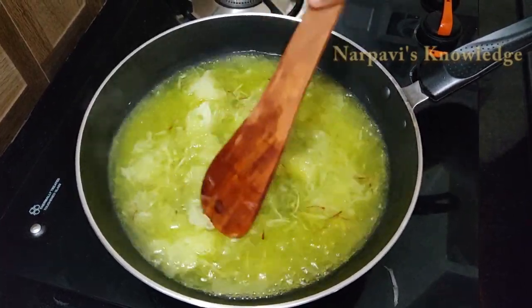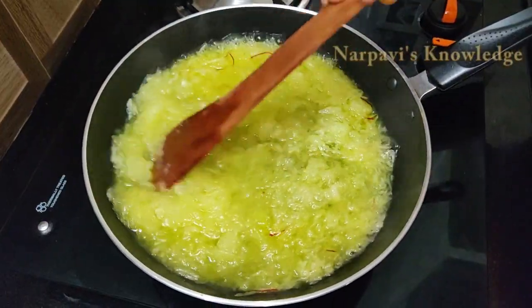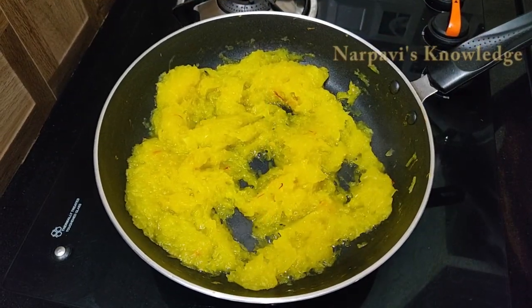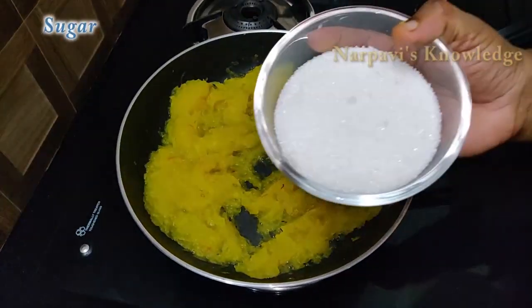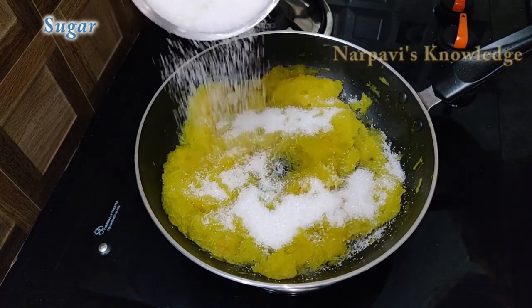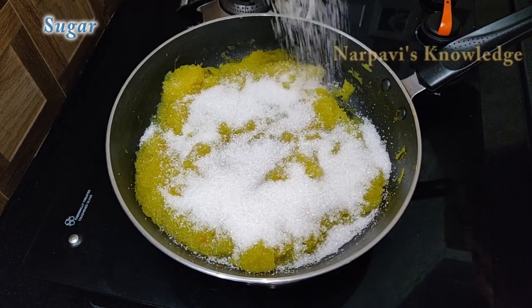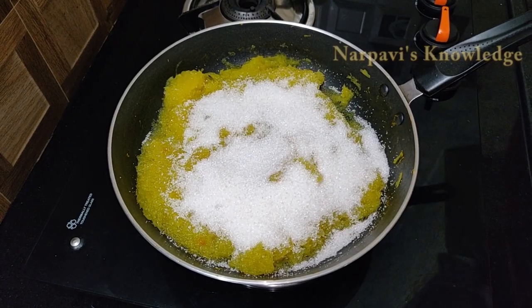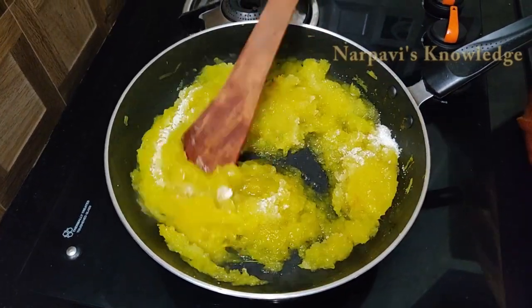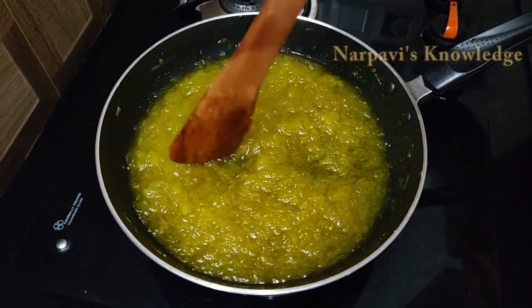Let's make the stove similar to the stove. Let's add sugar to the stove and filter the sugar. Let's add sugar to the stove and let the sugar be done.